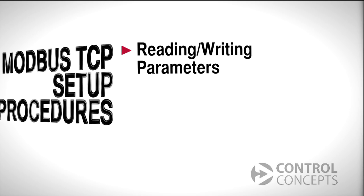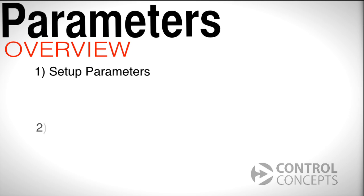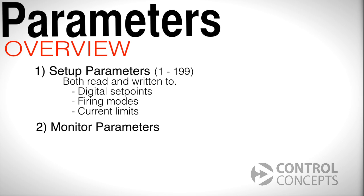Next, we will discuss reading and writing parameters. We'll specifically look at two kinds of parameters: setup parameters and monitor parameters. Setup parameters are numbered 1 through 199 and can be both read and written to. For example, digital setpoint, firing modes, and current limits are all setup parameters.